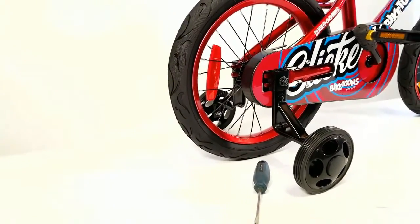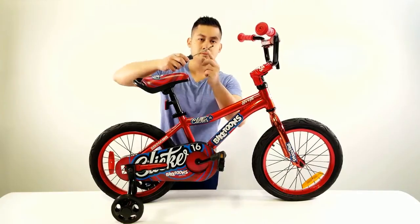The training wheels are held in place by a tension clip, as seen here. Once the clip is pushed towards the bike, the training wheel will no longer be locked in place.